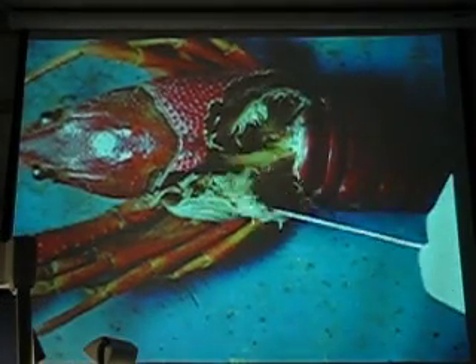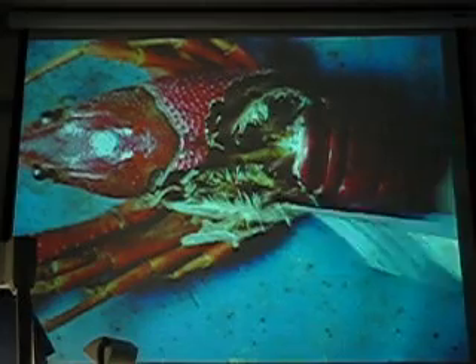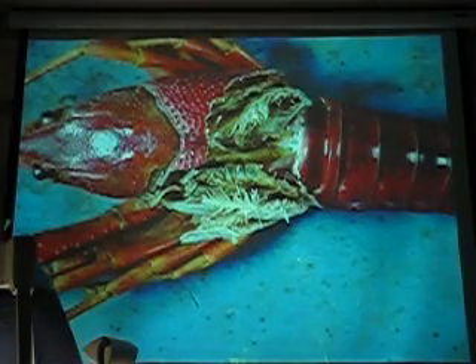Okay, here. Gills? Is it with the gills? Oh, I blocked the light. Here, I'll be sorry.